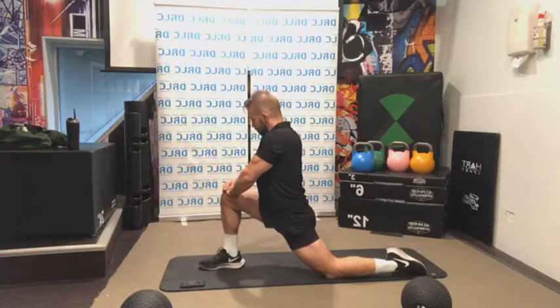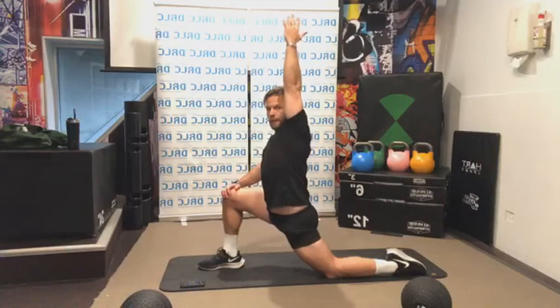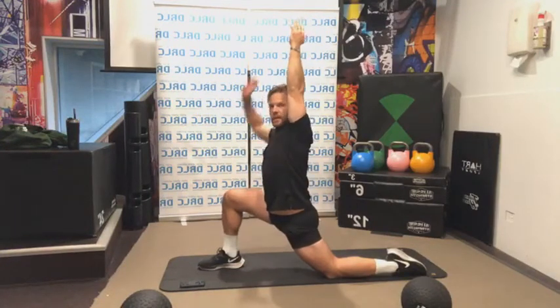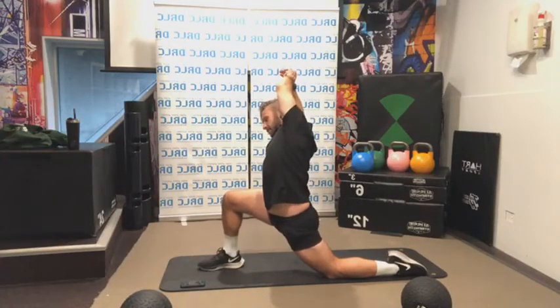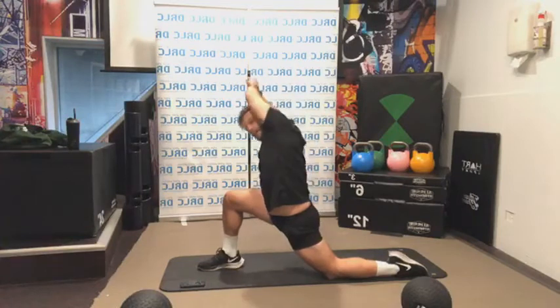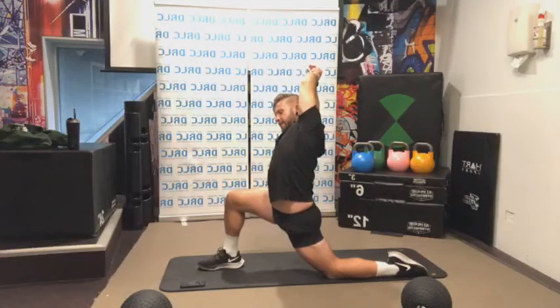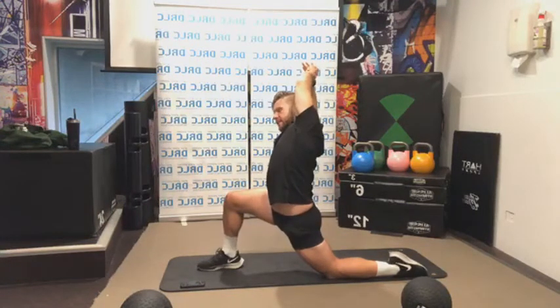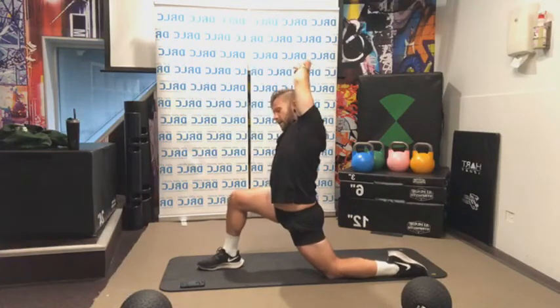Sink a little bit deeper and make sure you're not holding your breath — focus on those long deep breaths. Send your right hand all the way up, raise as high as you can. Left hand grabs onto the wrist and pulls to the side — hold here for 20 seconds. Try not to collapse forward; keep the arms straight overhead in line with the body and pull to the side.